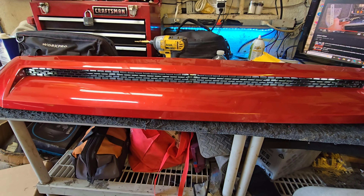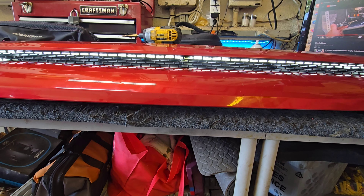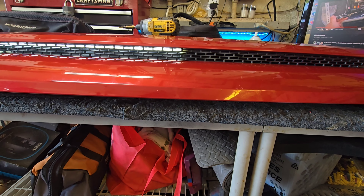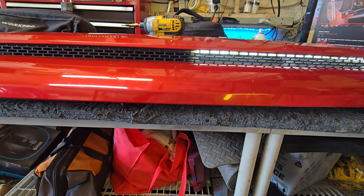There is the running light. Turn signal. Turn signal on the left-hand side. There is the other side. Beautiful.